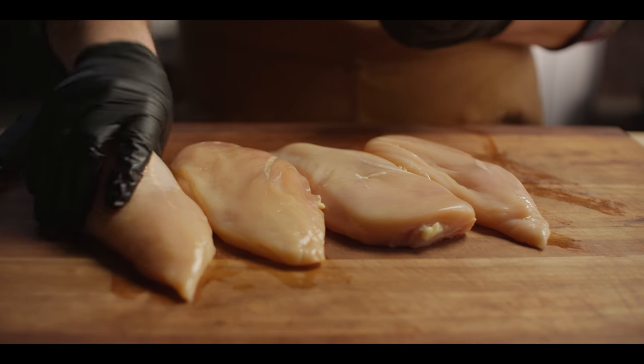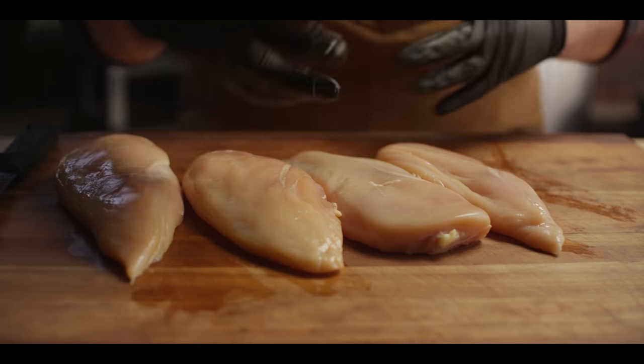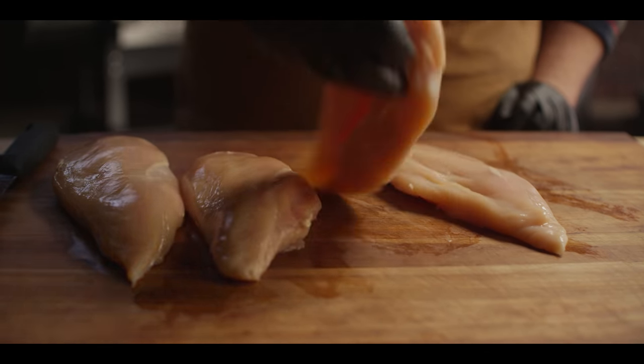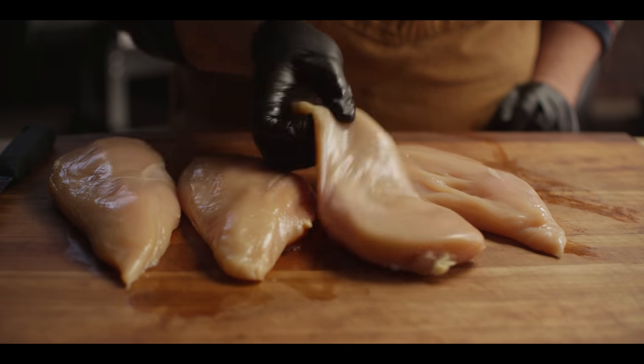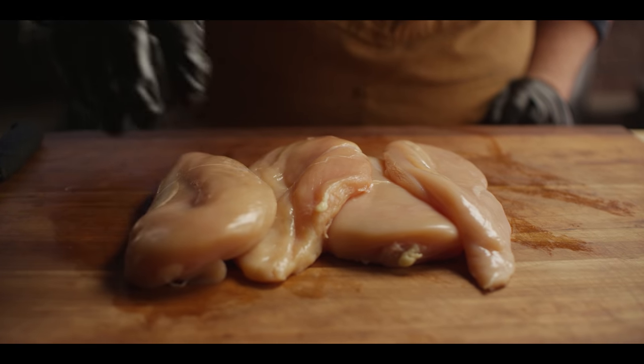Now we'll start by talking about selection of chicken. Generally speaking, you want the least amount of stuff added to your chicken when you're buying it because it gives you more control over the cooking process. So I'll look for chicken breasts that say on the package, no added water or no added solution. And if that's not an option, just choose something with a lower amount of that water or solution added. Often these companies are assuming you're going to overcook your chicken, so they pump it full of some sort of solution to counteract that. But in the process, you just end up paying for the solution when you could simply pay for a better quality chicken. So while brining is not a bad idea, you don't necessarily want it done to your chicken before you get a hold of it.